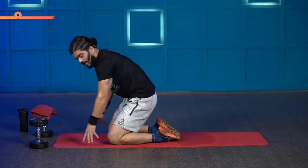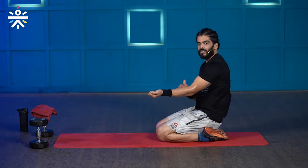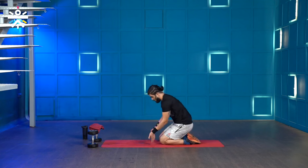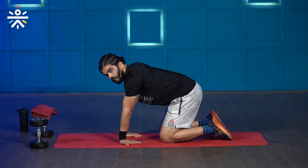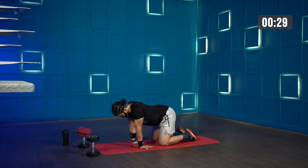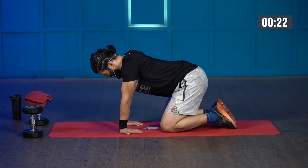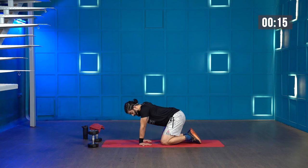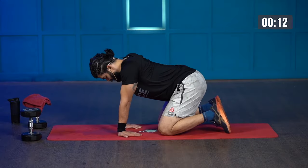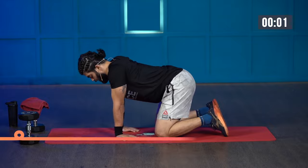Next stretch is the kneeling wrist stretch. We've done dumbbell cleans and bent over rows which activates our forearms and wrists, so we'll stretch them too. Get your palms on the floor with fingers pointing towards your knees, slightly lean backwards and hold for 30 seconds — you'll feel a great stretch in your wrist. Keep breathing and slightly lean back further. 5, 4, 3, 2, 1, and done.